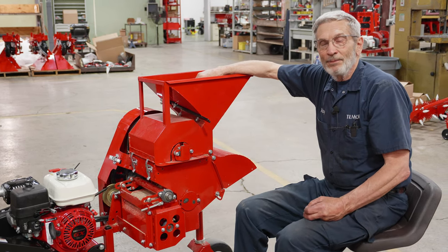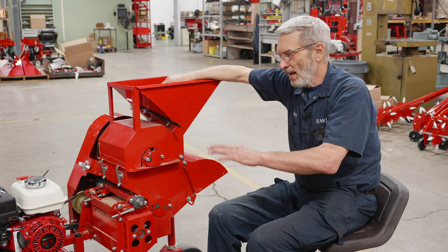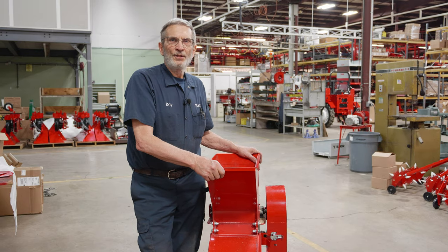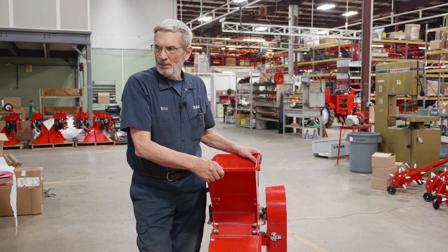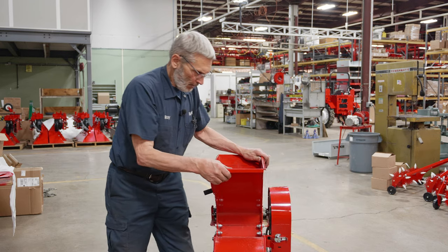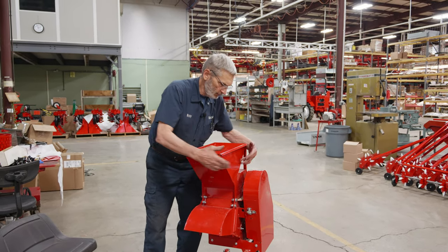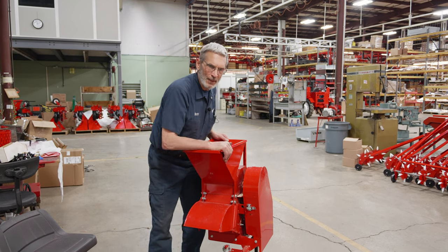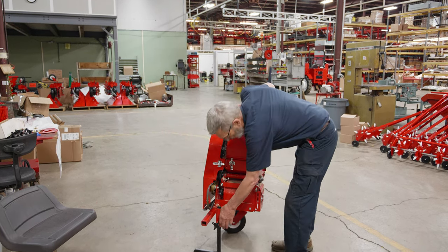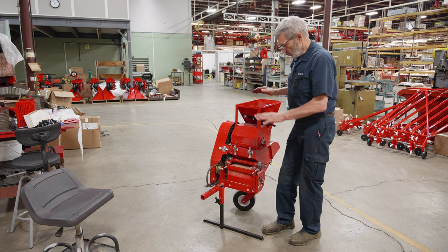When you're done you can take the peanut sheller off, and of course whenever you take a machine off you put the shield back on — we do not want anyone getting their hands or fingers in where it's dangerous. All of our machines are somewhat top-heavy, so when they aren't attached to the power unit be careful not to accidentally knock one over and have someone get hurt. Handle them with care. If storing them for a while, you can tie them to a post for security. Also make sure this knob is good and tight to hold it at the proper height. All right, thank you.